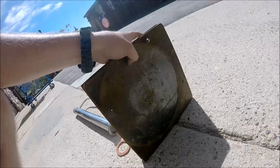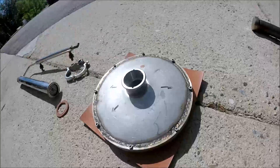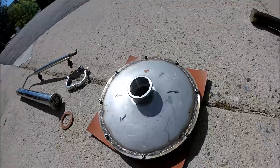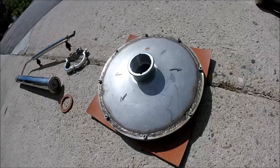The bottom plate is just a steel plate I had, with a mis-tapped hole. Unfortunately, without a mill, I wasn't able to get it as accurate as I wanted.